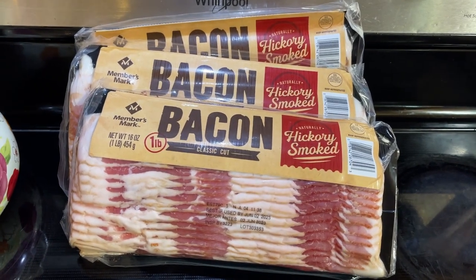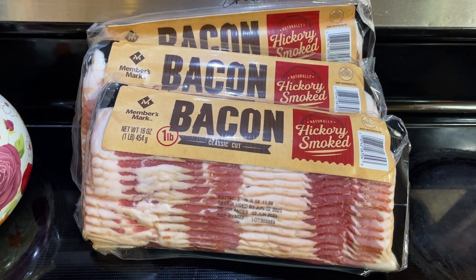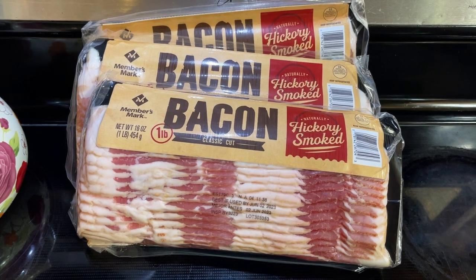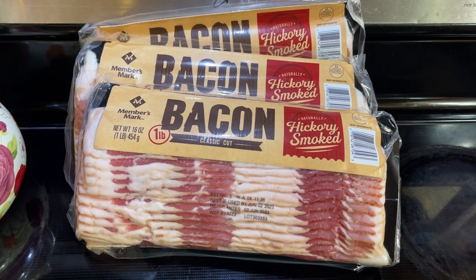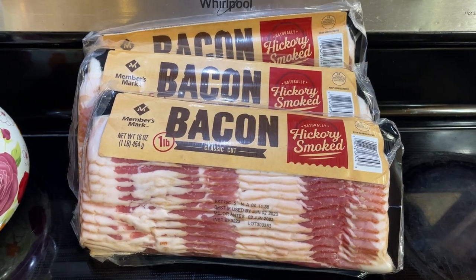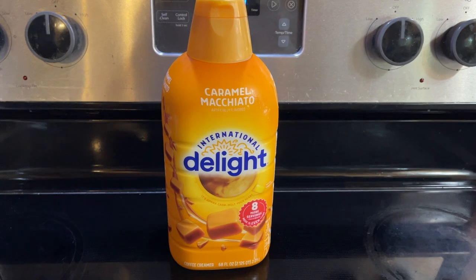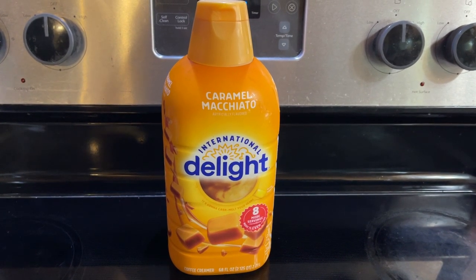Bacon — are you even getting a Sam's Club haul if you're not getting one of their three-packs of bacon? At around $10 for this three-pound package, that's just a little over three dollars a pound. Where I live you cannot get bacon for three dollars a pound or anywhere close to it — not even the 12-ounce packages. So this is great. Also, caramel macchiato creamer — I don't buy creamer a lot but when I do it's going to be caramel or Irish cream.